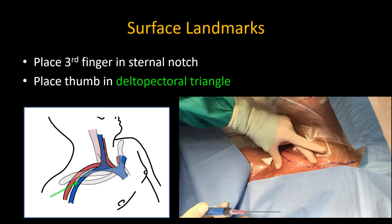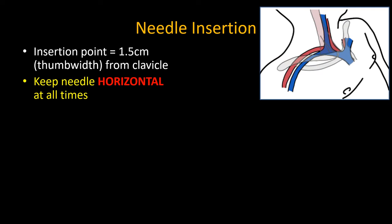I place the middle finger of my non-dominant hand in the sternal notch, which is my aiming point, and my thumb in the deltopectoral triangle. The introducer needle is inserted here, literally a thumb width away from the clavicle. The key to avoiding pneumothorax is to never point the needle downwards — this is the main pitfall with many techniques described elsewhere, which describe things like walking down off the clavicle.